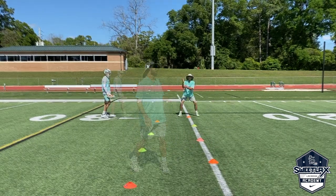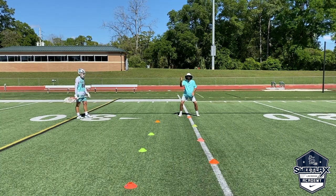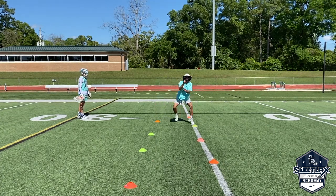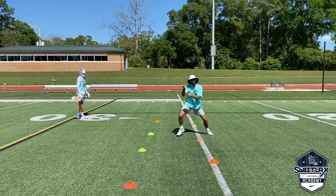Exploding out. On the next version of this drill we want to square up to this cone and now we're looking to step or push off our outside leg and then trail step with it. Again, I'm resetting, punching my hands across my body to get there.